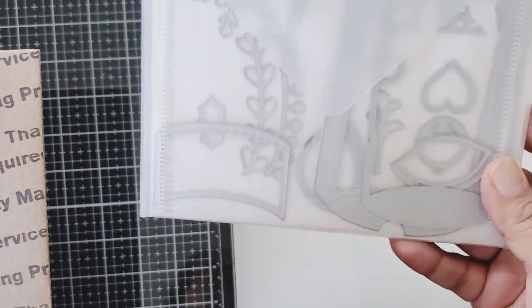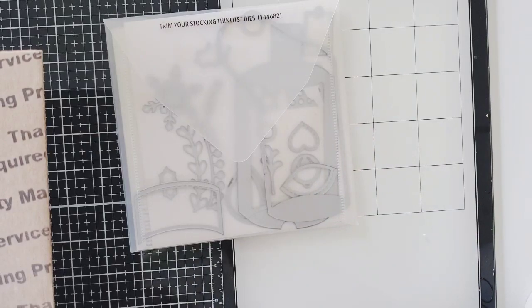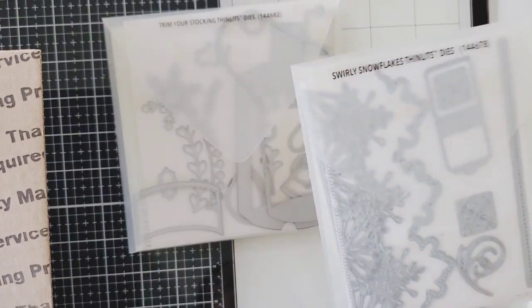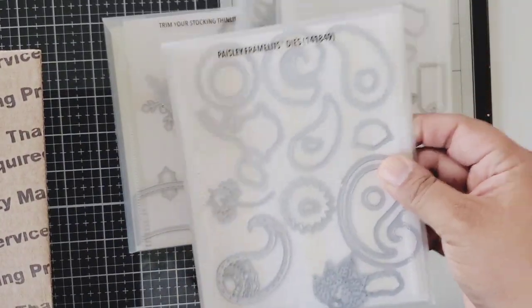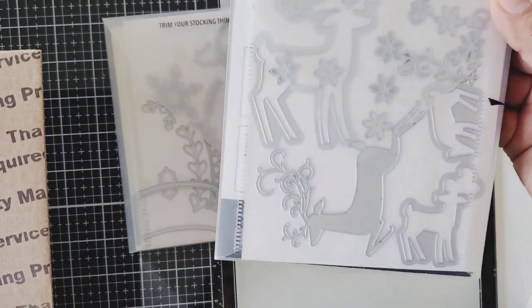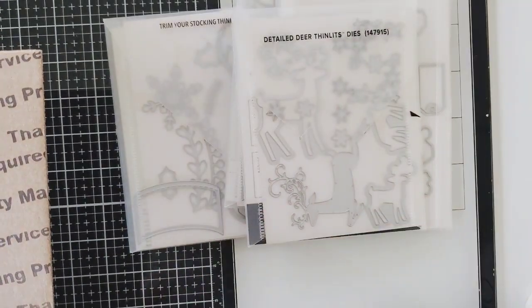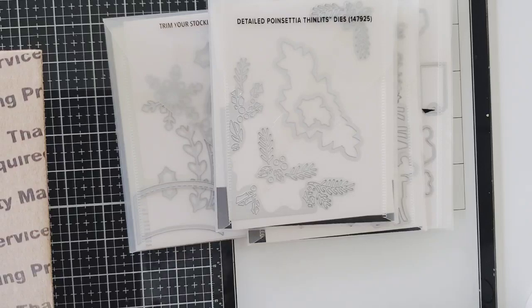This one is Trim Your Stocking and it's a stocking but also a box. Then we have this one called Swirly Snowflakes — it's kind of like a border for snowflakes. Then we have this one that has a Santa, it's called Jolly Season and it has sentiments. Then Paisley Framelits — this would be perfect with the new Gingham Garden. And then Detailed Deer — look at that little deer, it even has a backing. And then Detailed Poinsettia — it also has a poinsettia die with foliage, so intricate and pretty.